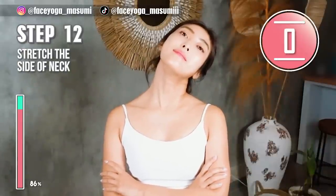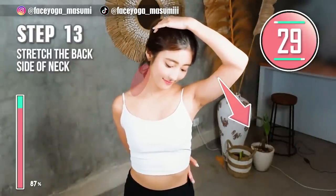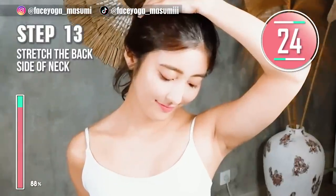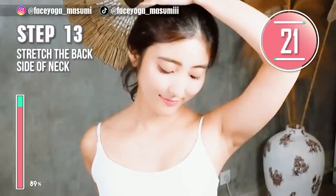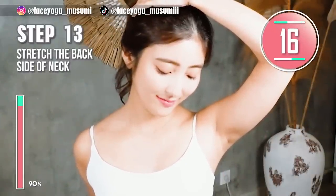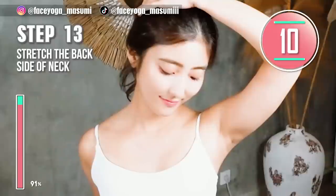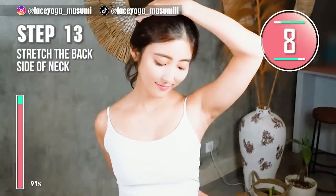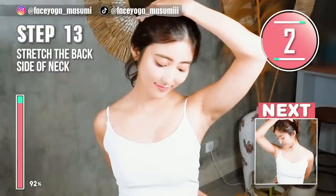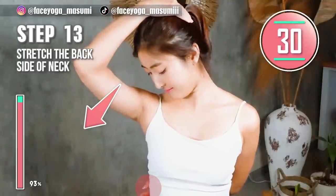Tilt your head diagonally backward to stretch the front side of your neck. Stretch, stretch, stretch. Let's enjoy the stretch. Switch — now do the same movement on the other side.